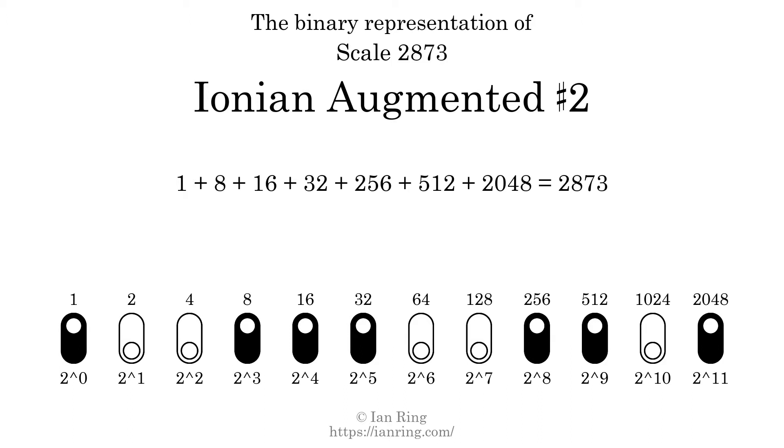That is why the scale number, in decimal, is 2873. The scale number not only enumerates the scale with a unique index, but it also literally describes the tonal content of the scale.